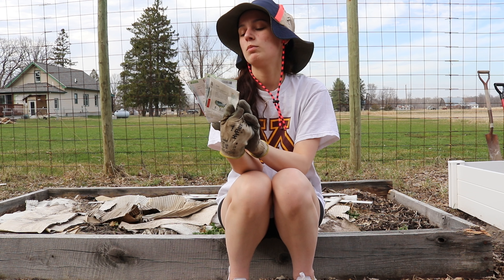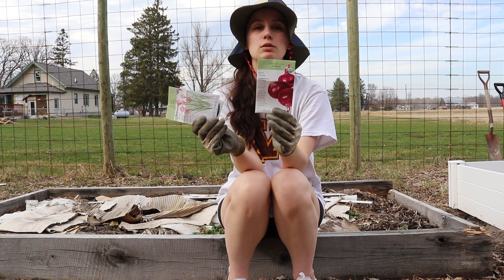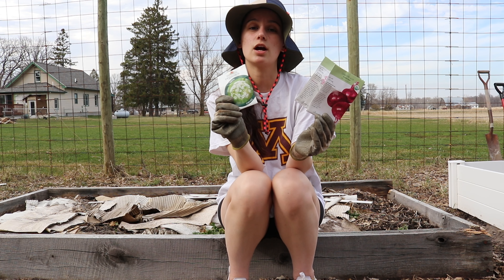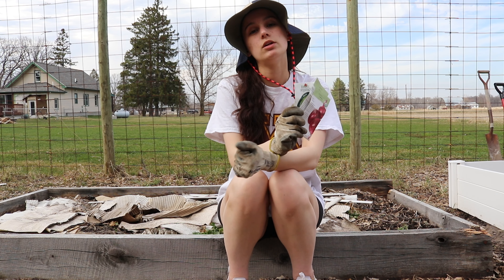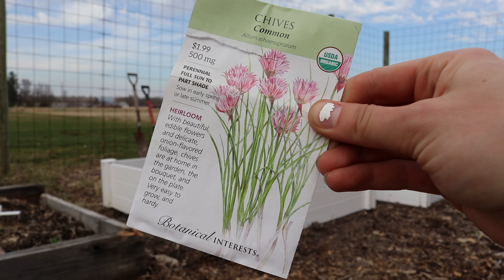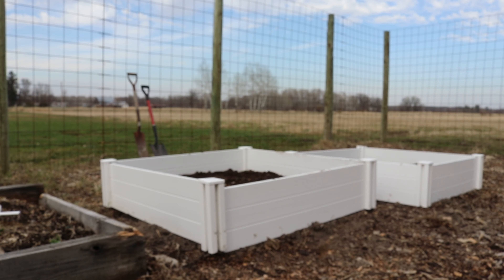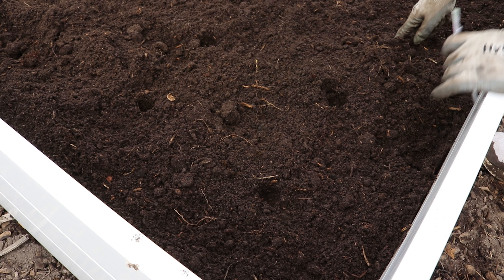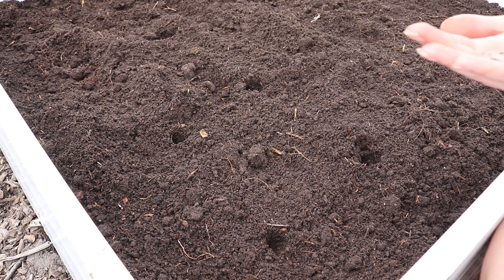Hey guys, it's onion season. You know what that means? We're planting onions up here at the farm. We're not doing bunching onions because it's not time for those, but we are doing onion bulbs, chives, and garlic chives, which I love. Come along with us while we plant these.